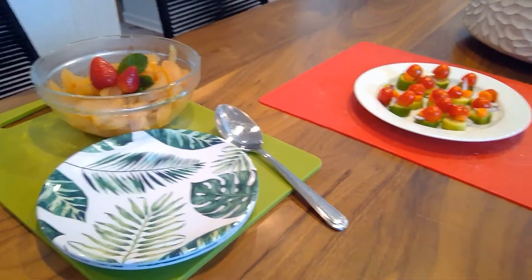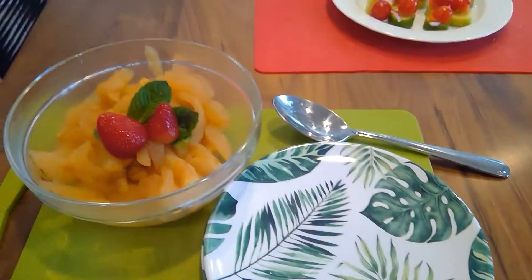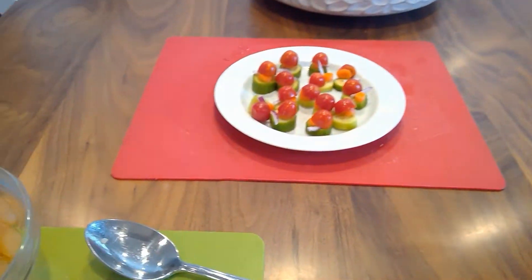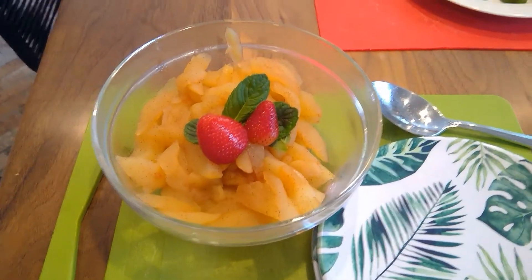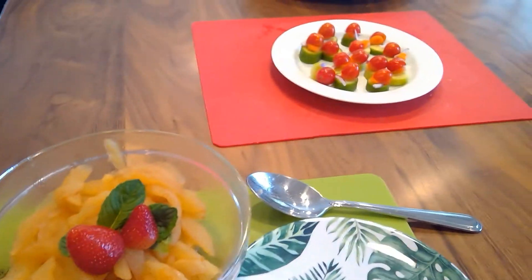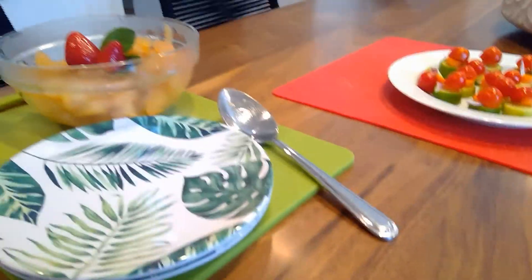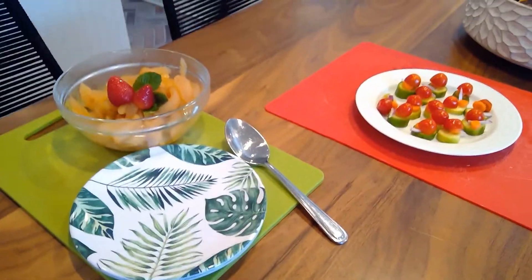I hope you enjoyed this video. Please drop a like and subscribe, and tell us if you enjoy these cooking episodes so we can add more — maybe some desserts or sweets next time. Thanks for watching, VP Studios — over and out.